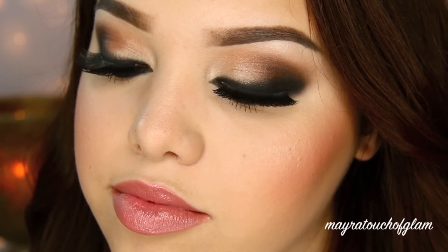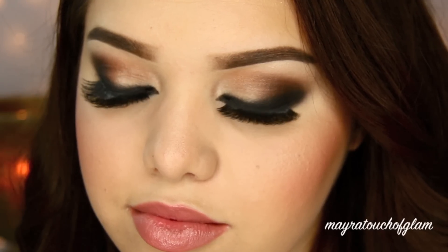Thank you for joining us. Hey everyone, I am back and I'm so excited because I'm going to be doing a makeup tutorial on this look. I haven't done a makeup tutorial in over a month, so I'm really excited for you guys to see this look.